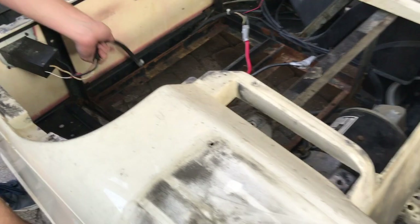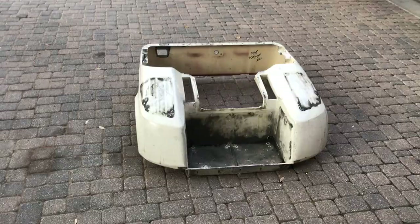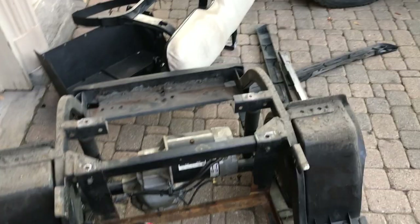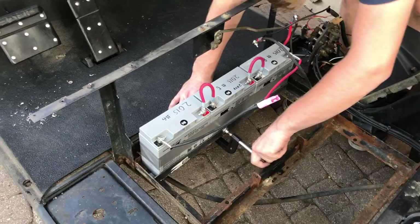We just have to undo this connection and we should be able to lift it off. We got the main tub off — for fun we're going to put some batteries in it and take it for a drive. We figured it'd be fun to drive it with no body on it except for the front, which we'll just mask off when we paint it. So we're going to work on jerry-rigging this up.